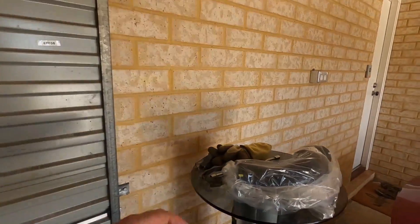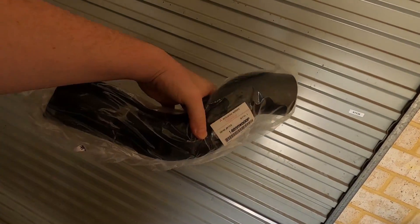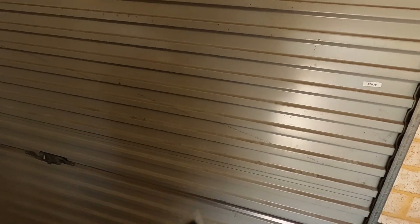I've got a new hose, as you can see here — brand spanker from Mitsubishi. Thank you very much, Mitsubishi, for actually coming through with warranty.